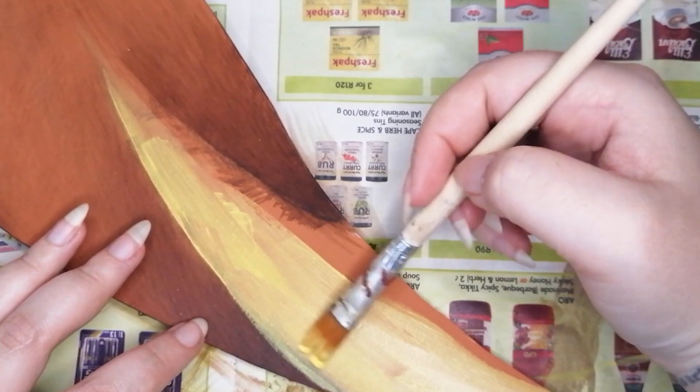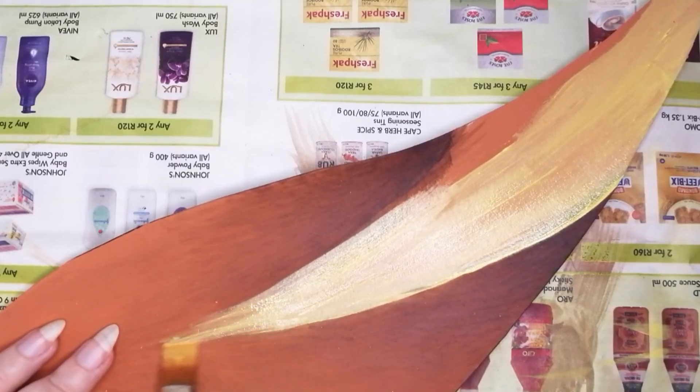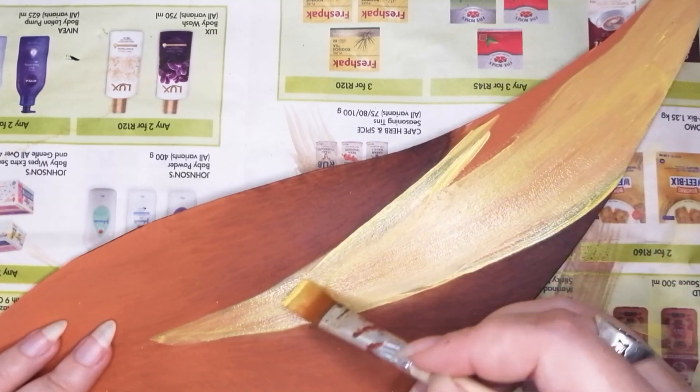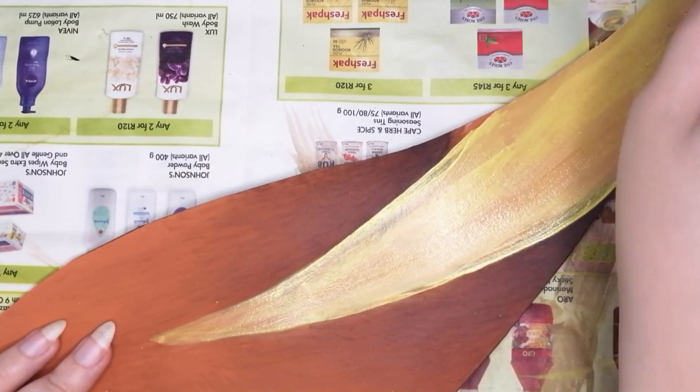Now that that struggle is out of the way, we can start with the V-shapes. Taking an almost golden yellow, paint in the V-shapes that we drew earlier, filling them up with color. I actually had to do two layers to get a nice solid color, so you may also have to do that.